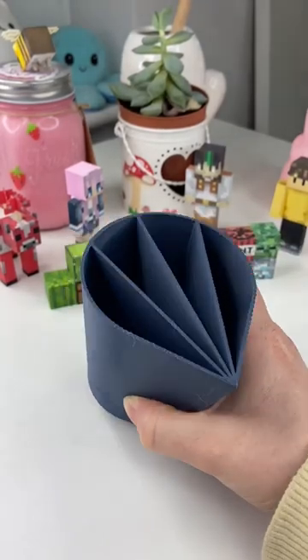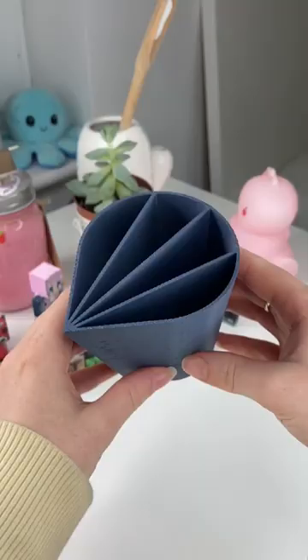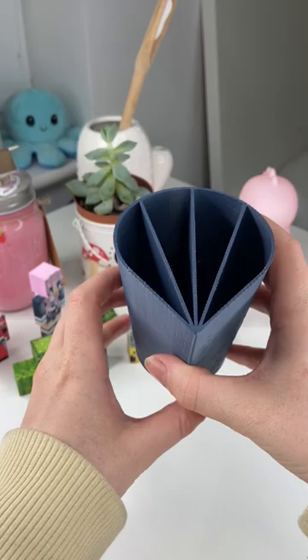This is a paint pouring cup. I recently saw Trippie Draws use one of these to create a really cool piece of art and it looked amazing. I've never actually used one of these before, but you basically fill each of the compartments with a different paint and the result is so cool, so let's test it together.